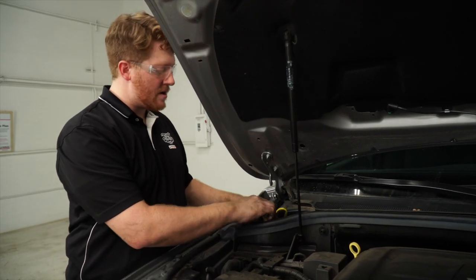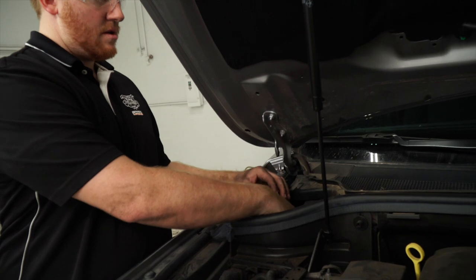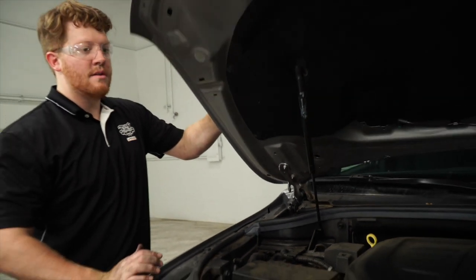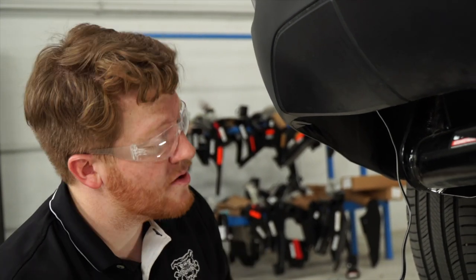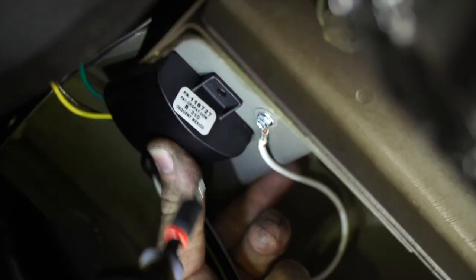We'll clean up and tuck in our wires, put the terminal cap back on, and close it up. Now that everything is hooked up, we'll secure our converter box by using a tap screw to mount it to the frame.